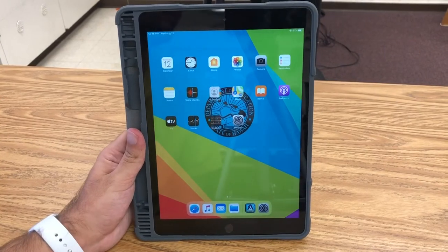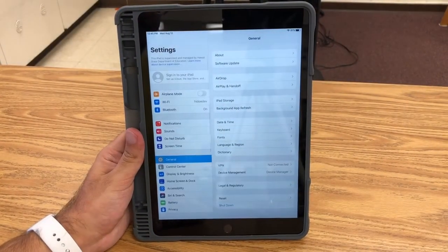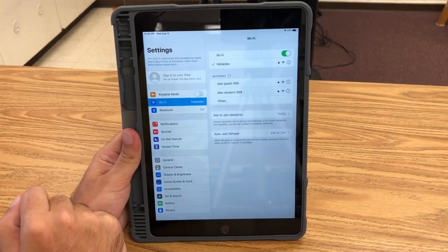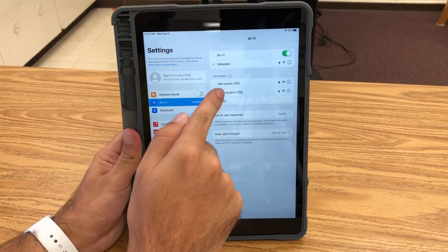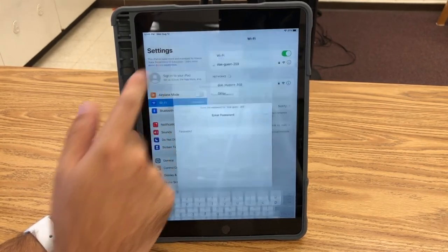One more thing you'll need to do before you get started is connect your iPad to your home wireless internet, which is also known as Wi-Fi. To connect to your home Wi-Fi, press the button that looks like a bunch of gears — this is the settings button. Then look for a part that says Wi-Fi, click on that and it'll find networks in your home. Click on your home network, enter the password, and that'll set up Wi-Fi.